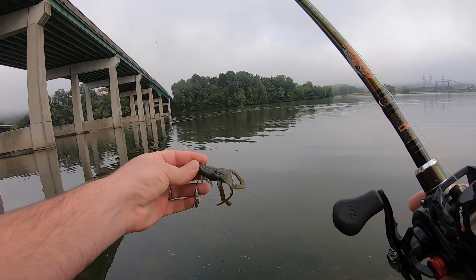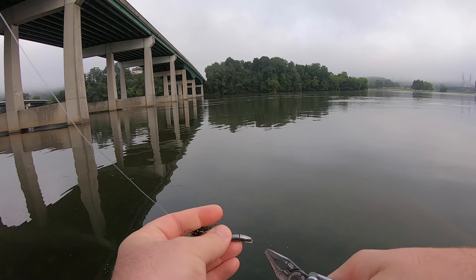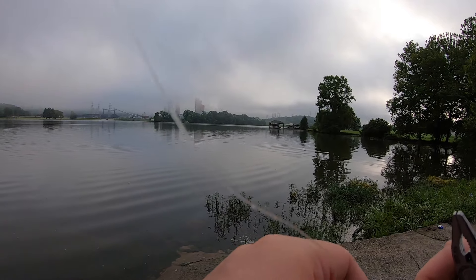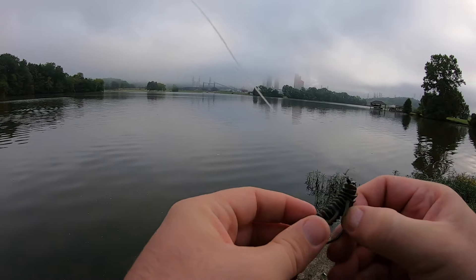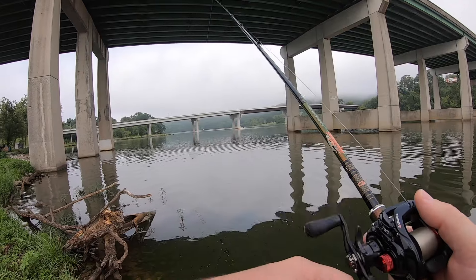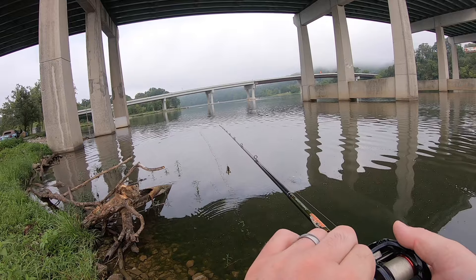Since we have this Tokyo rig, let's try taking the weights off and just running this bait on top. I haven't used the Tokyo rig much, but what I do like is how versatile it is — you can rig it up all different kinds of ways. This biffle bug will kind of act like a frog.